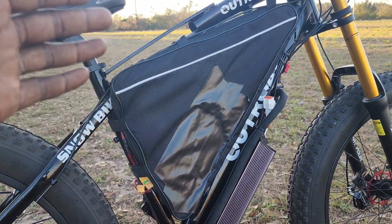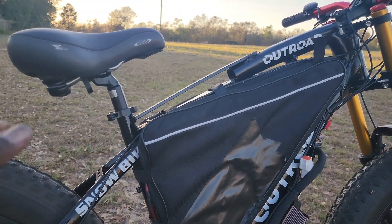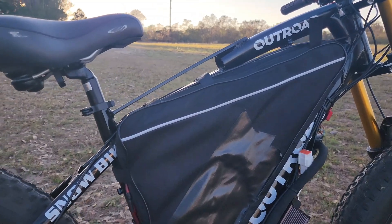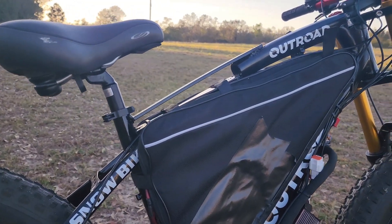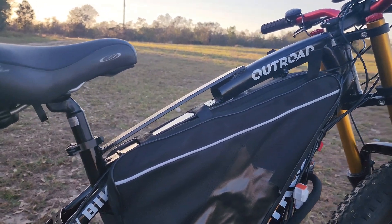I got my 72 volt 40 amp hour battery. I also had to mod the frame — I had to cut the frame in order to fit the battery to the frame. So I did that and everything.